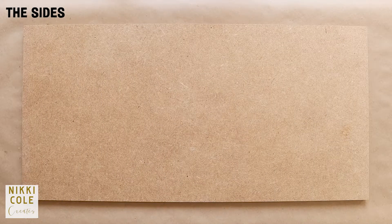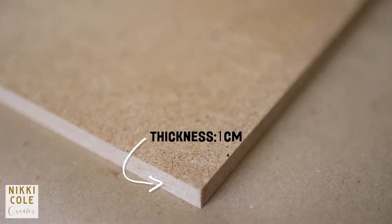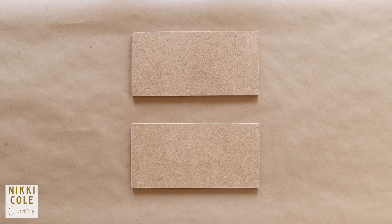Moving on to the sides of our crate, get another wooden board, measure them out and cut them out.